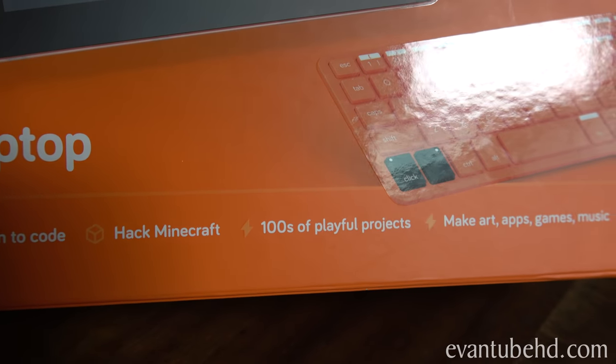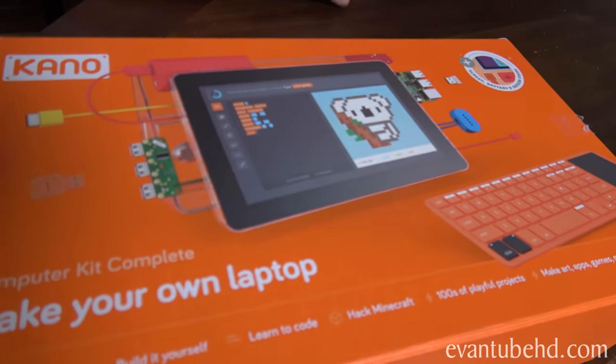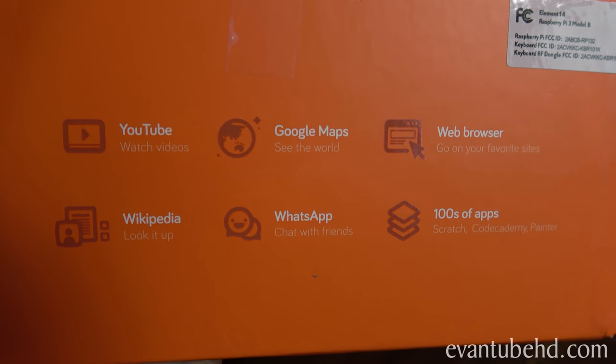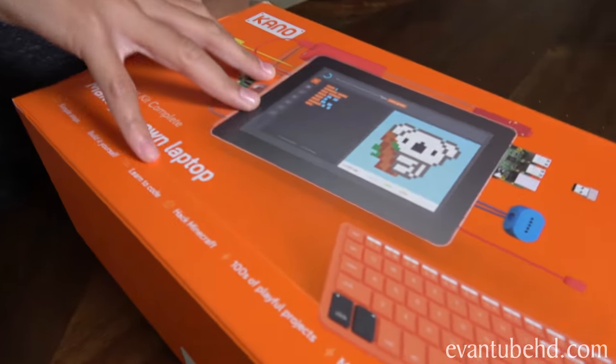There are hundreds of playful projects and you can make art, apps, games, and music. It's recommended for ages six and up, so this guy should have no problem building it. Even Jillian can build it. What do you know about building computers? Nothing, but I can code a little bit using GML. It's really in the computer, so this is gonna be a nice lesson and you end up with your own computer at the end. You can even watch YouTube, use Google Maps, browse the web, Wikipedia, WhatsApp, and hundreds of other apps. Let's see what's inside.